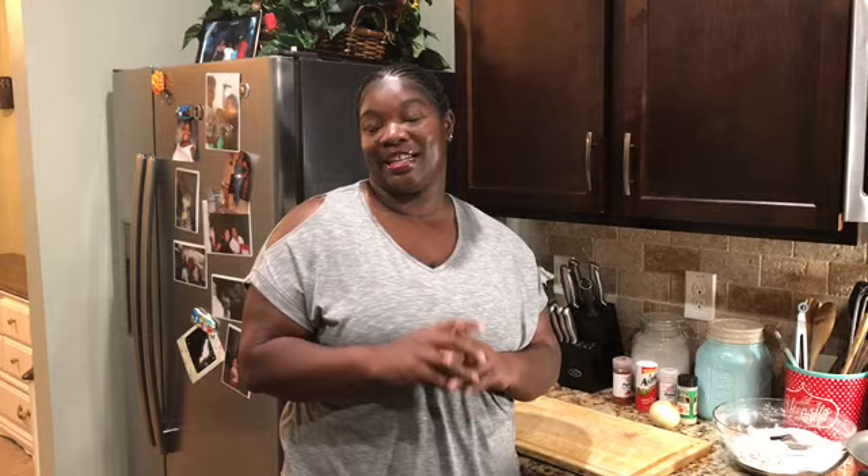Today I will be showing you guys how I make what I call 'brock squash' — my broccoli, squash, and onions, how I sauté them together. It's a really simple video, an easy meal, and it's vegetarian. So if you want to learn how I do that, stay tuned and we're going to start this video right now.